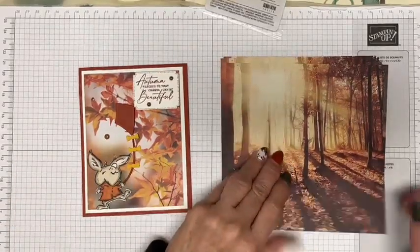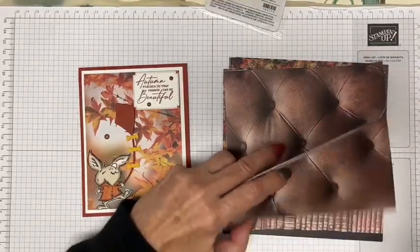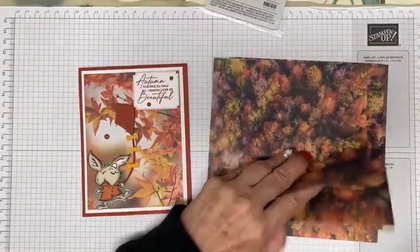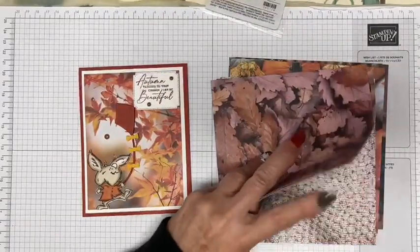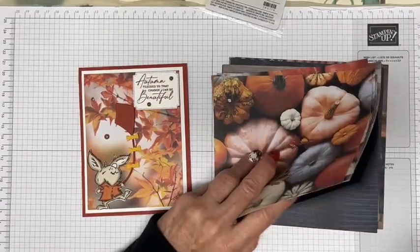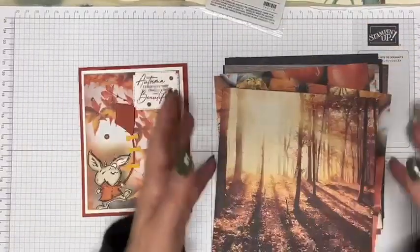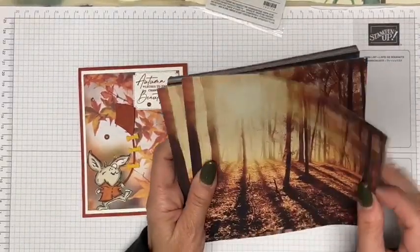I still have about four sheets of this one that I thought would also be perfect to make this card. You can pretty much play around with the various sheets and come up with your own idea. It doesn't have to be a woodsy theme — but that's what I decided to do for this particular card today.